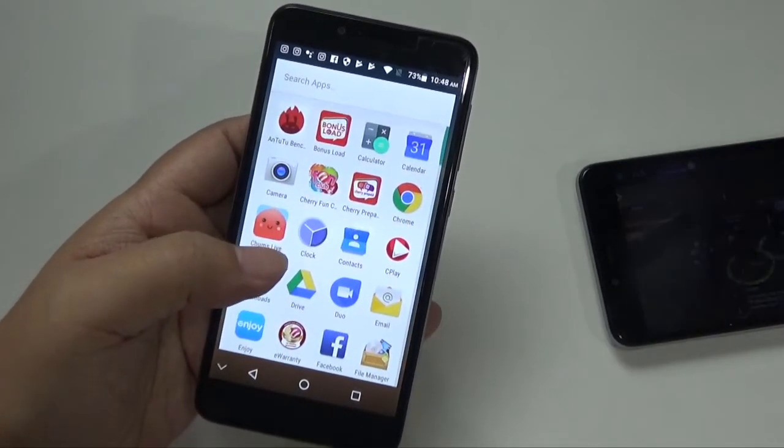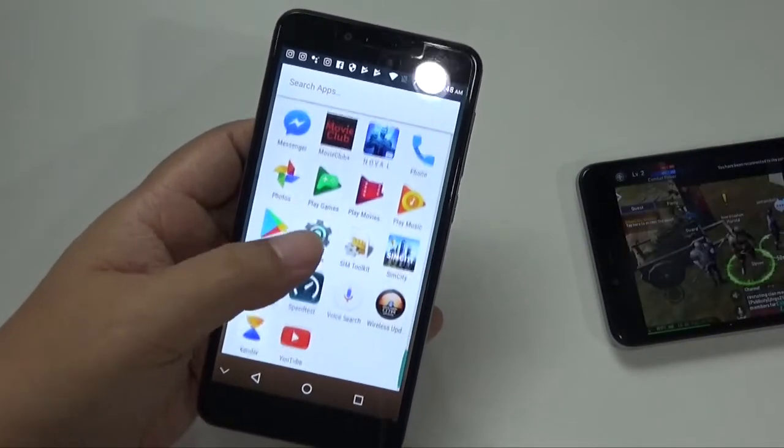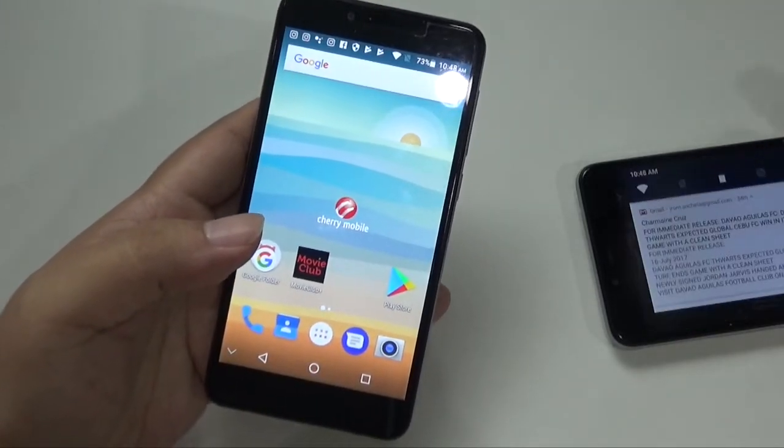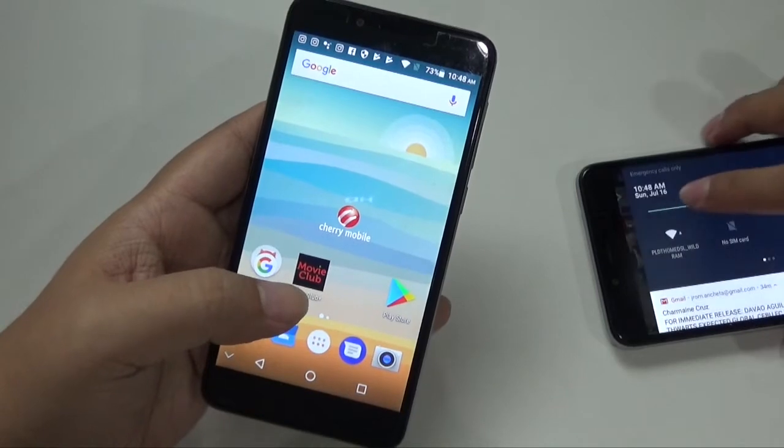Because of Nougat — which is of course newer — it's also smoother. So you won't encounter any issues on that front. However, if you play games, which Jam will show you...